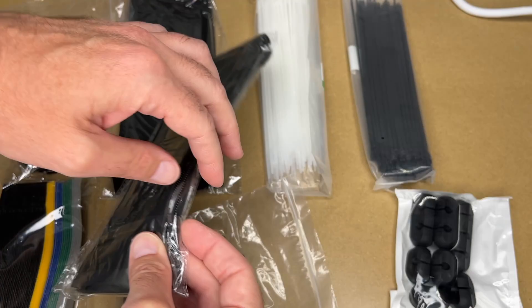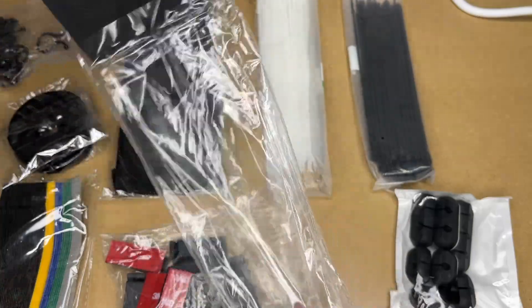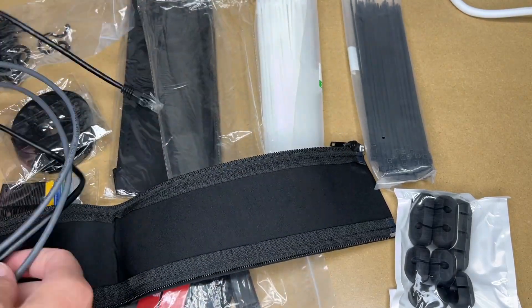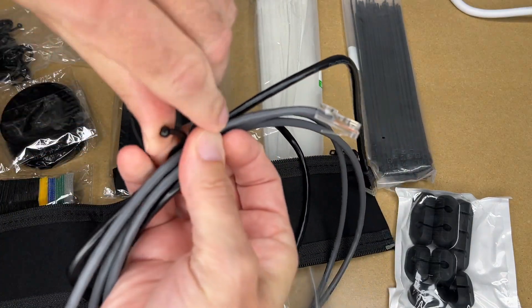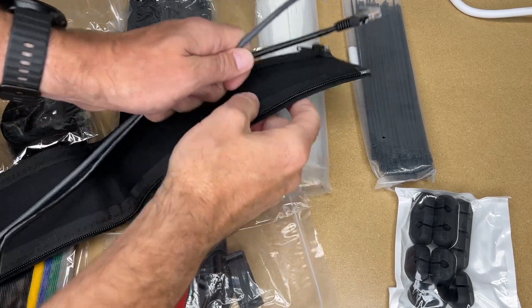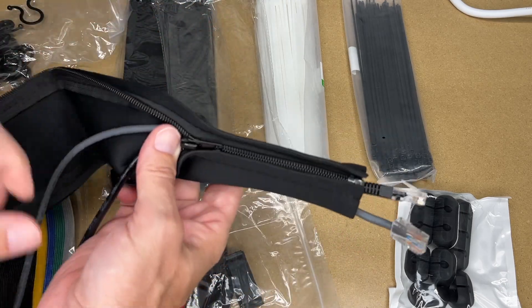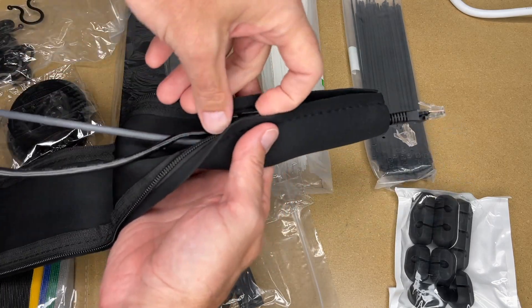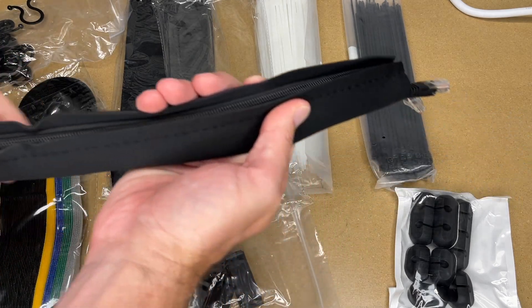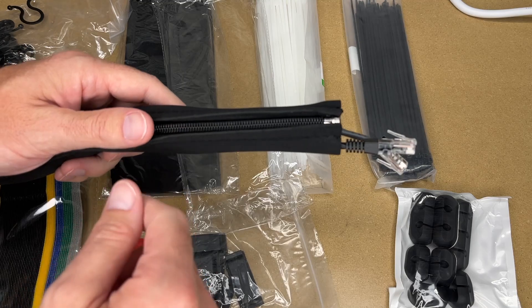Here we have the cable sleeves. This would be if you have a number of cables going from, say, a tower to a monitor or desktop area — you can put them all inside this sleeve and it will bundle them together and make them look nice. This is a sort of neoprene foam material. I'll get some cables to demonstrate. Here are a couple of ethernet cables. I'll start at one end, hold the cables together, and start zipping — just put all the cables in there and zip it up. You could have a power cable in here, USB for keyboards or audio speakers, things like that. It gives a very clean look.